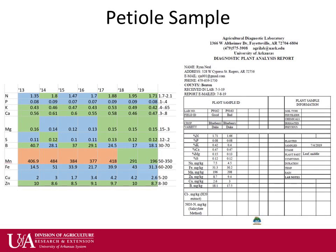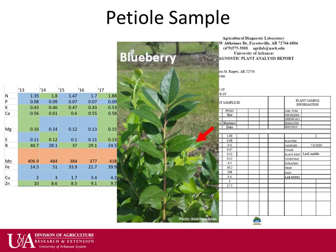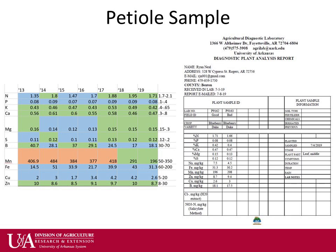Petiole sampling is typically done within two weeks of harvest. Labs usually ask for about 50 leaves from the middle of new canes. Petiole sampling is a great way for growers to dial in their nutrient needs. In Arkansas, this test costs $20 and tests for all the macro, secondary, and micronutrients. If done on the same variety and same time of year, a grower can track nutrient levels and fix any deficiencies before the end of the growing season.